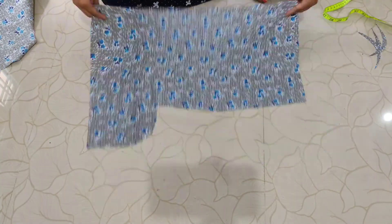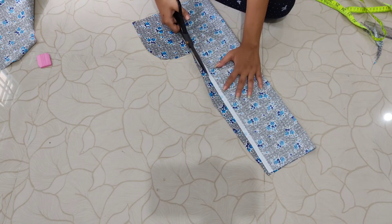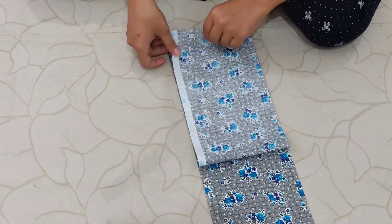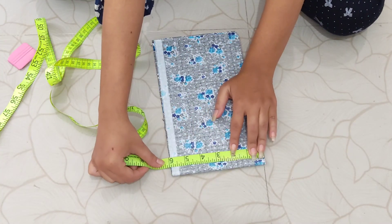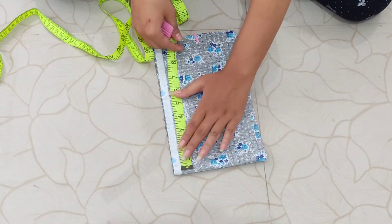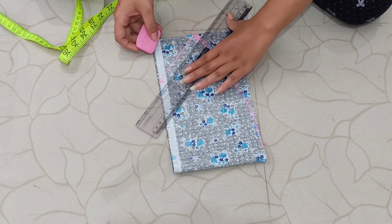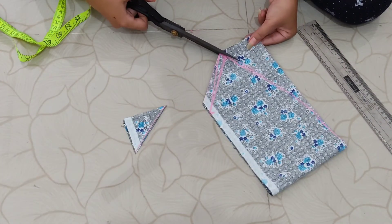Now cut two rectangular pieces — the length should equal the length of the shirt, and the width is 5.5 inches. For the sleeves, I took two pieces of fabric. The sleeve length I want is 6 inches and the width is 10 inches. On the bottom non-folded part, mark 3 inches on one side and 7 inches on the other side, join with a curved line, add half an inch of sewing allowance, and cut it out.